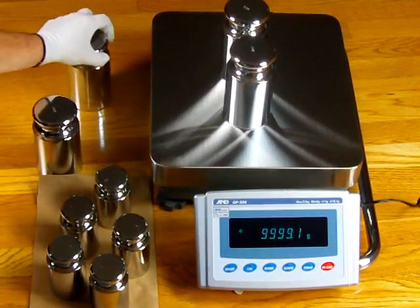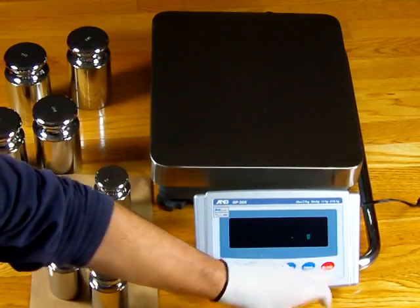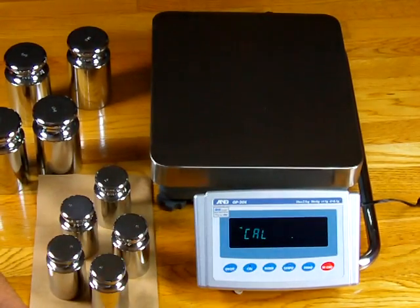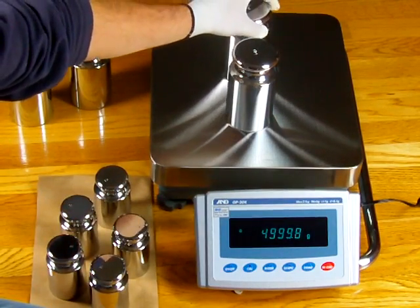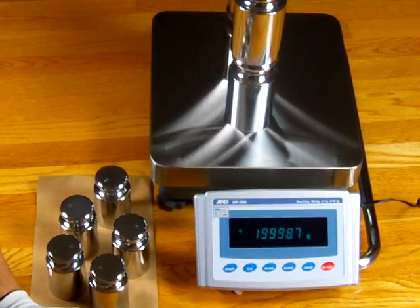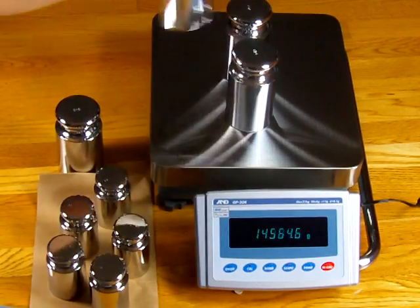We'll do one more internal cal so you can actually see that the balance is off. Zero out the balance, press the internal cal — it's going to do the motorized internal calibration. It stores the value with nothing on it, then stores it one more time at two points, and returns to zero. Putting on the weights: at 10 kilograms we're off by 7 divisions, at 15 kg still off, and at 20 kg we're off by 13 divisions. The scale is very repeatable, but we've got to fix that accuracy through an external calibration.